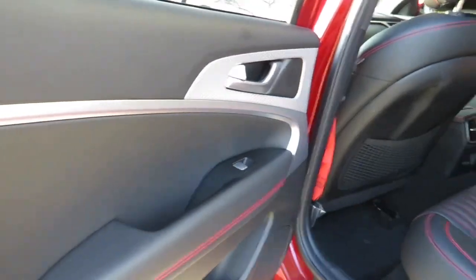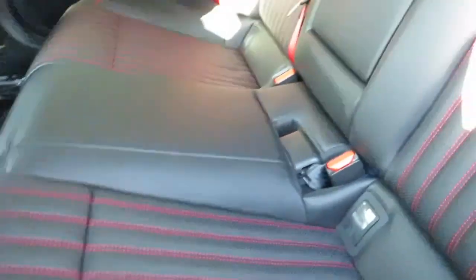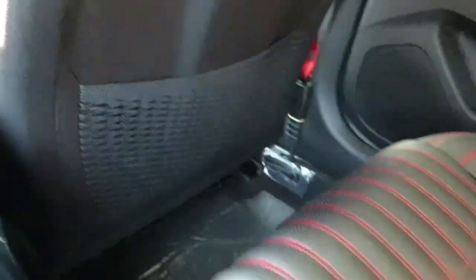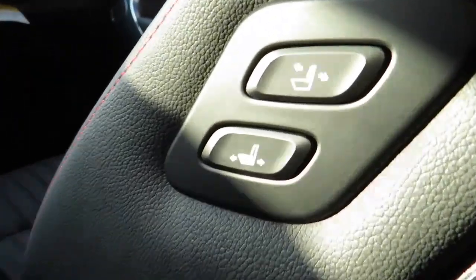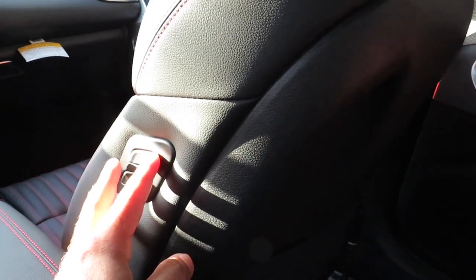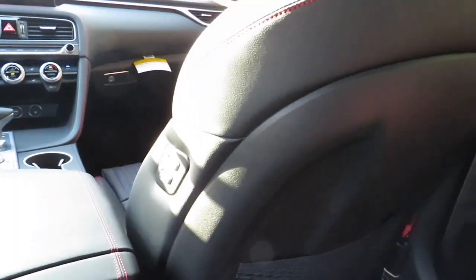Now we're in the back seat — the same materials flow very nicely back here. We've got brushed aluminum everywhere, nice Napa leather quilted seats, and the red seat belts carry through. We have climate vents, a USB port, and storage nets. The best feature back here is that you can move the front passenger seat from the rear — there are buttons right there so I can move it forward or backward without having to walk around outside. I wish more cars did this.